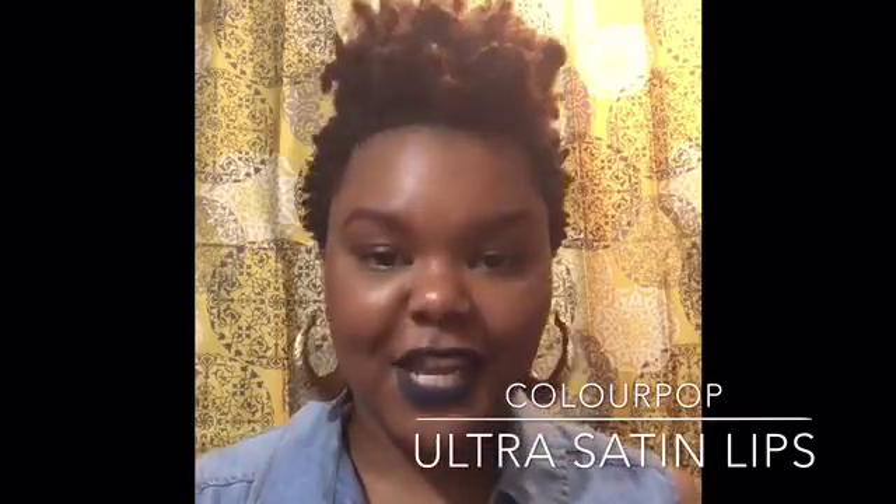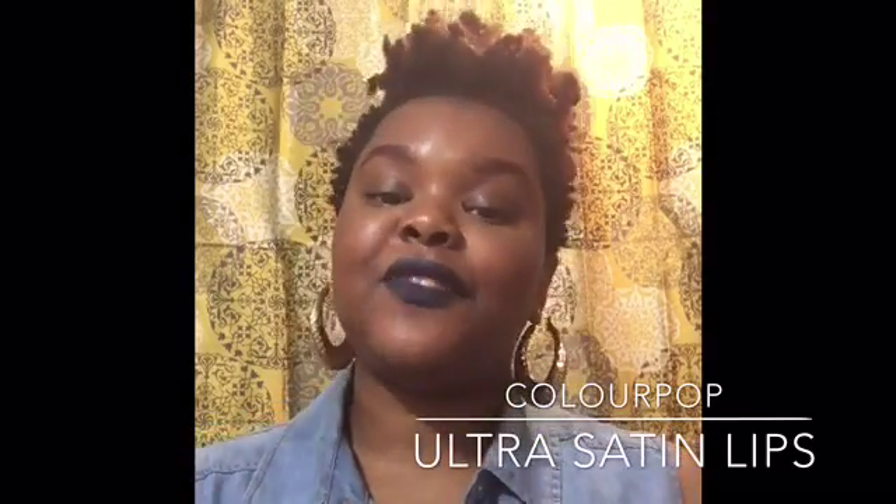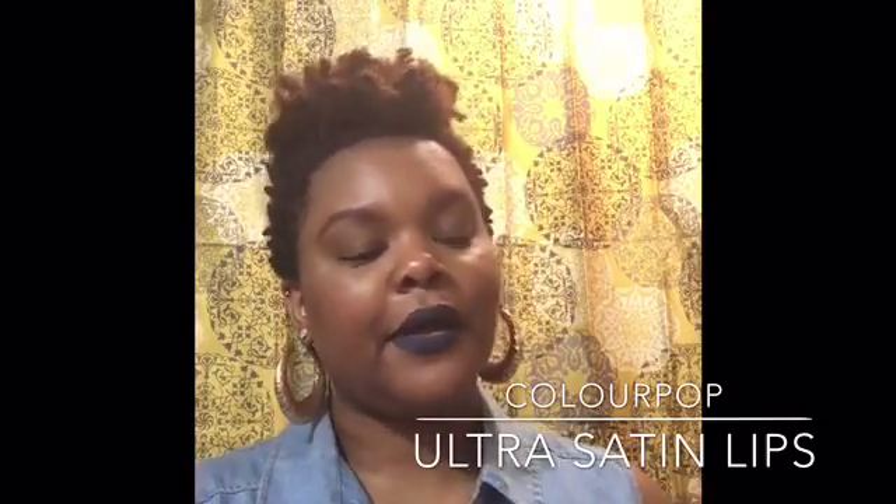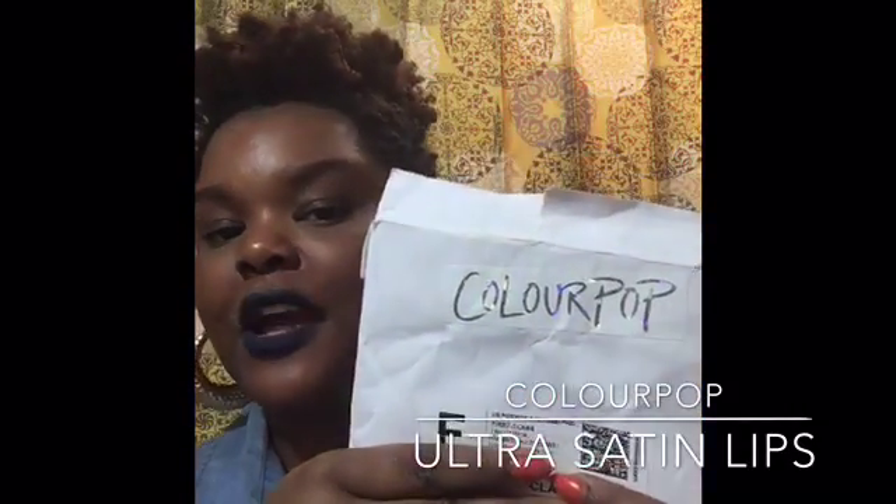What's up y'all? It's your girl Toya again, coming at you with yet another video. This video will be focusing on the ColourPop package that I received probably several weeks ago.